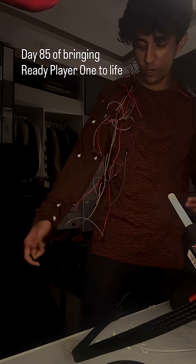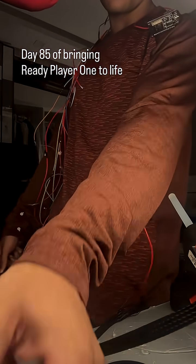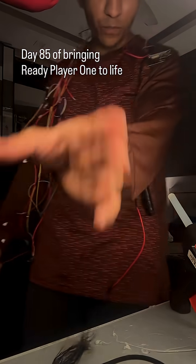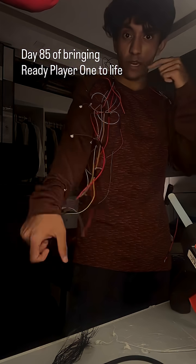Excuse my shoddy wiring, but all of this will be replaced by 24 gauge cable and this nylon braided sleeve. I have the motors all wired up for my left arm.